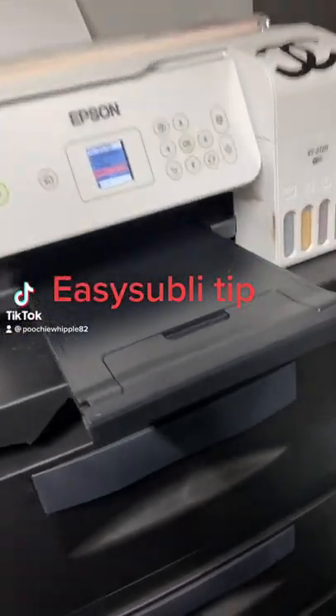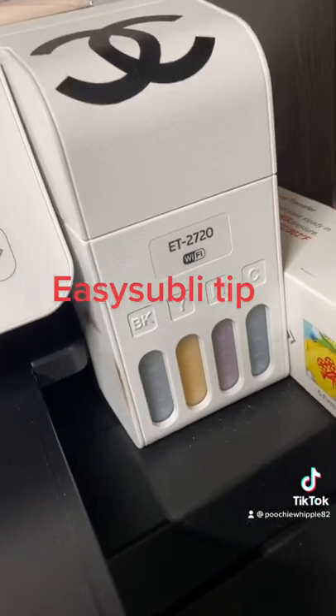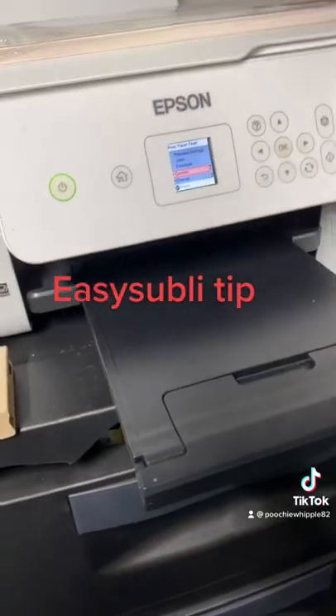For the people that are having problems getting Easy Subli to go through your sublimation printer — the Epson ET2720 — if you set it on envelope, it will print the Easy Subli.